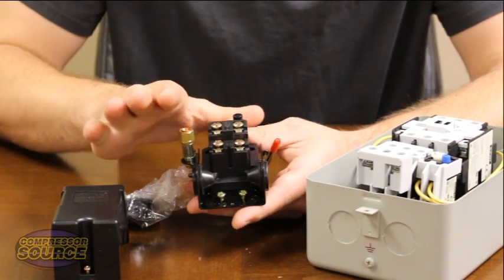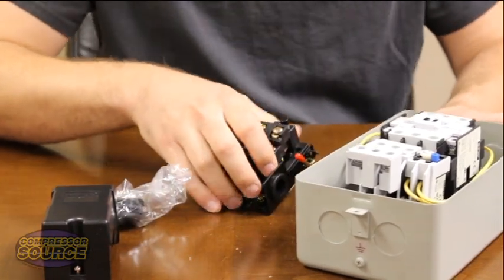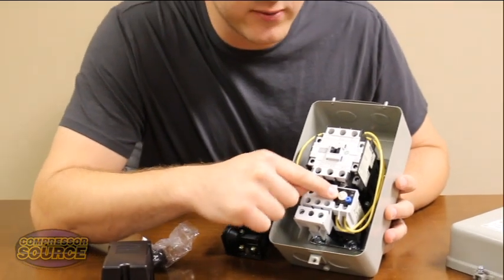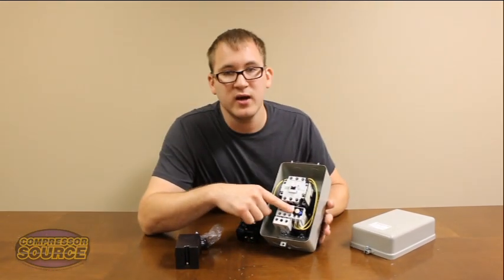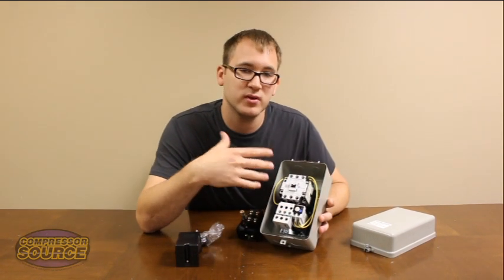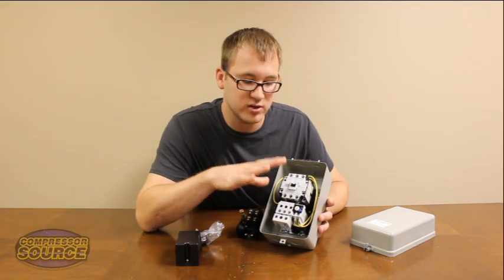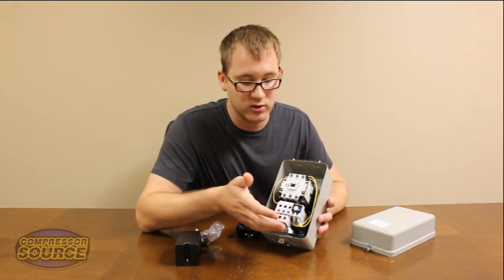Once you get that all connected, everything should be wired up and functional. You will have to make sure you set this adjustable amperage overload correctly depending on the size of motor you have. A 5 horsepower motor is typically 20 to 24 amps. This is set at 28 amps. It's good to have it about 10 to 15 percent above your actual motor full load amps.